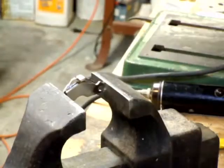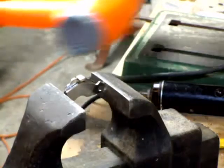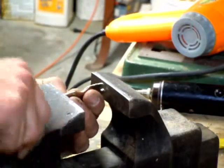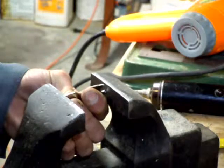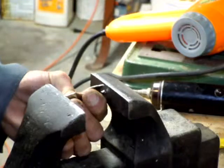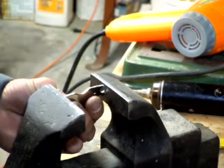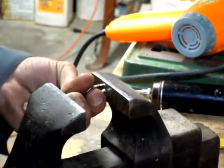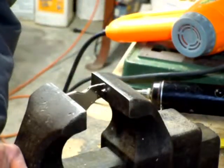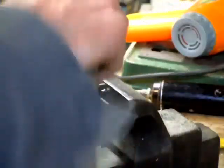Now of course I put this in the vise upside down, so I'll switch it. The reason being I couldn't quite grind that guy off — I guess I could do it now if I needed to. A little more pressure. Let's see if we can get anything out of this guy.